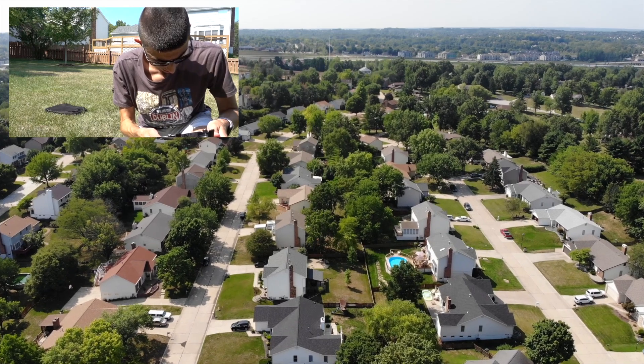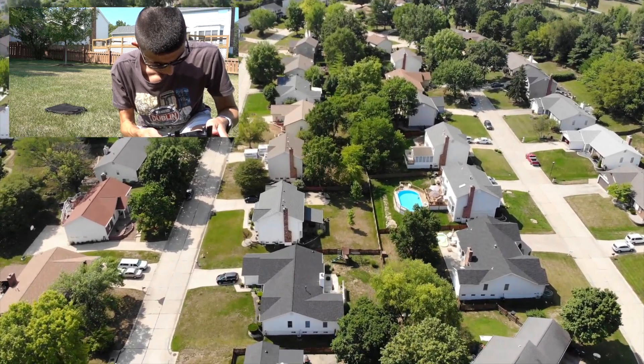You can see it on the way back. The second house down is mine.